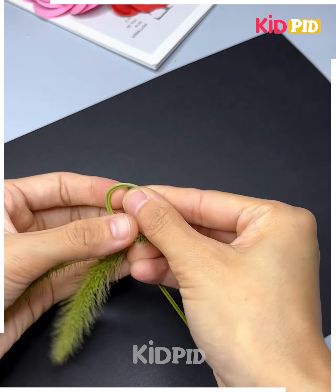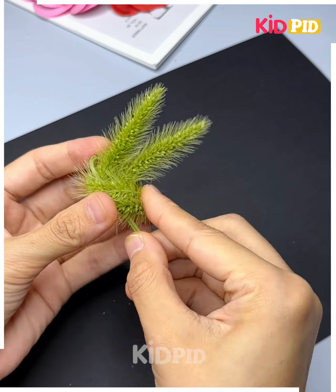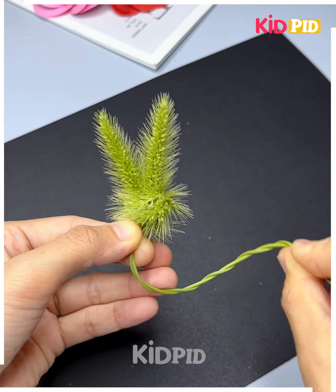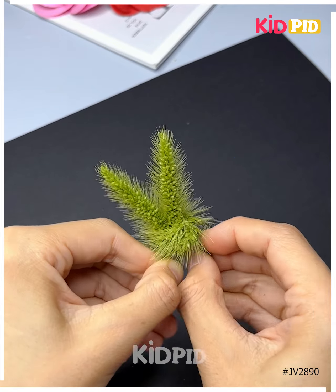Let's use foxtail grass to weave a little rabbit ring. It is so cute and fluffy. We're going to tie a knot and then twist the stick like we're doing here and give it the shape of a ring. Look how pretty this is looking.